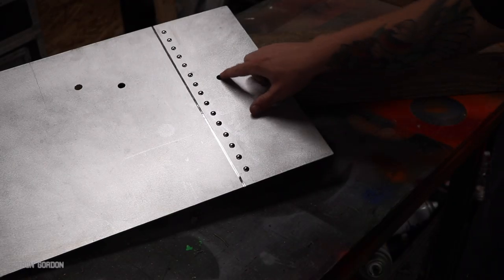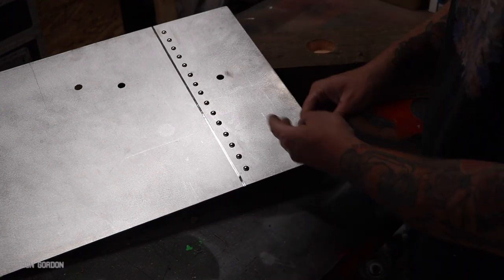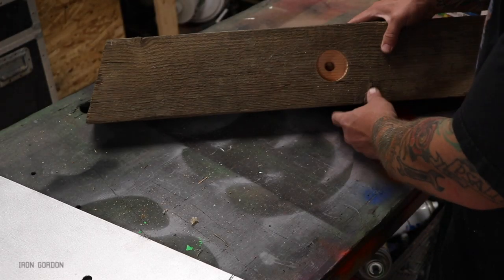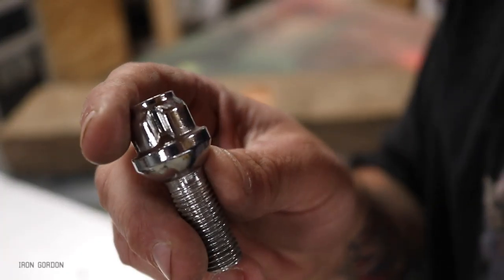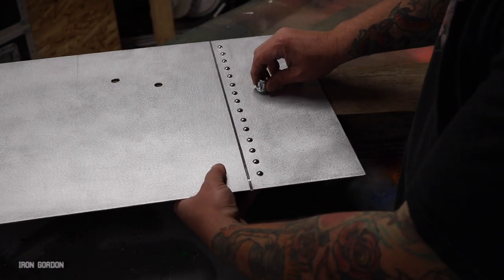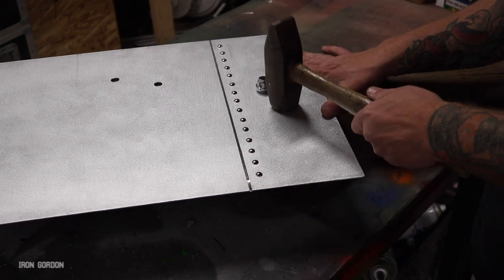Now that I have the holes drilled and cleaned up, I need them to dent inward to make it look like a bullet actually punctured into the metal. A method I've come up with is I have a big chunk of wood that I took a Forstner bit to and hogged out a good-sized hole in it. Then I have this wheel bolt that has a countersunk head on it. I'll lay my metal over the hole in the wood, let the bolt slip into that, and then hit the bolt with a sledgehammer and just let it get dented.